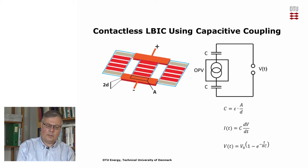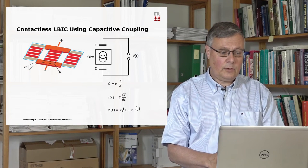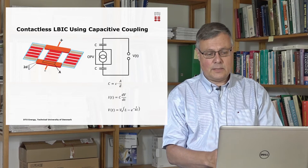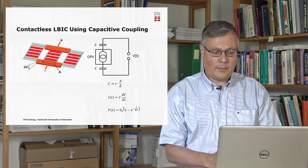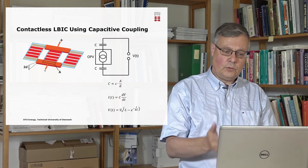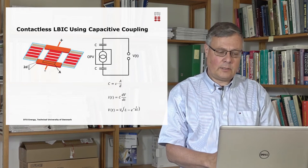The idea of capacitance led us to think about other ways of contacting the solar cell. We have experimented with what we call contactless ELBIC using capacitive coupling. If you look at a solar cell module, they have outer electrodes. If we then put metal plates around these, we form outer capacitors and can transmit the electrical signal generated inside the solar cell to the outside recording instrument without using direct electrical contacts.